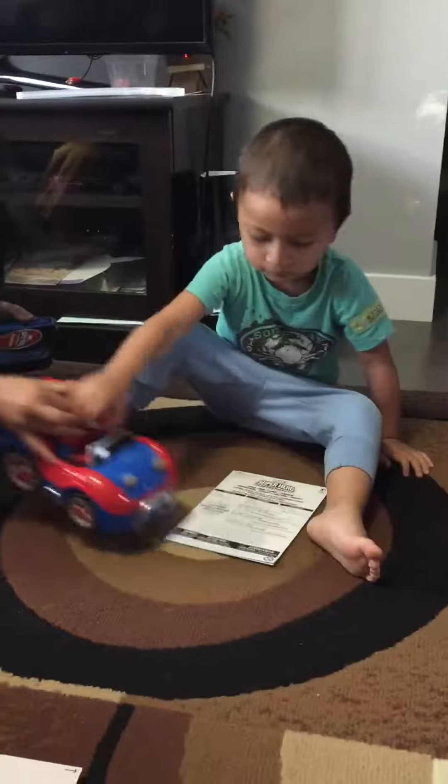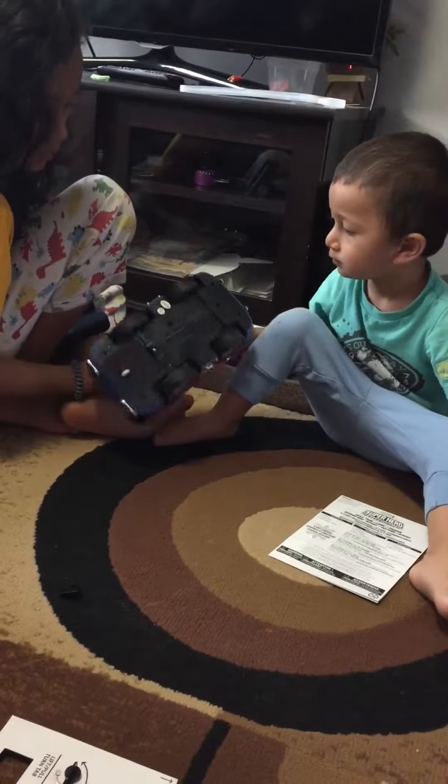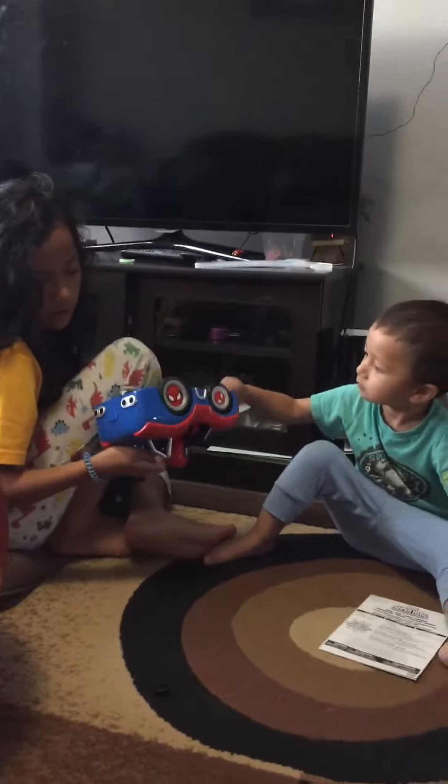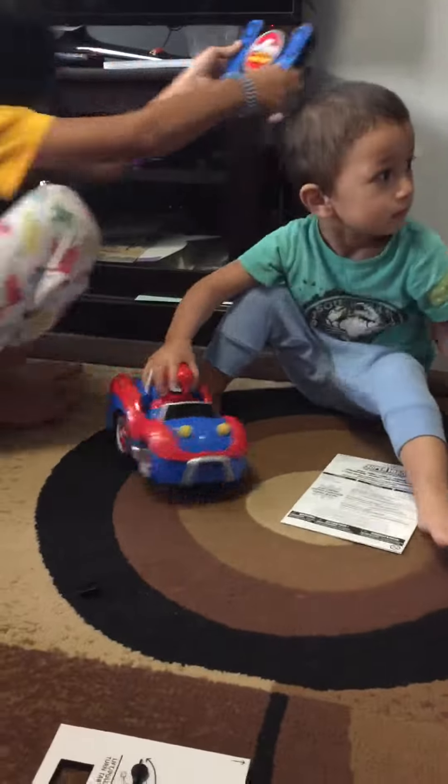No, both of them. No, there's no battery under here. Is there? No. Give me your battery. Hey, open the battery.